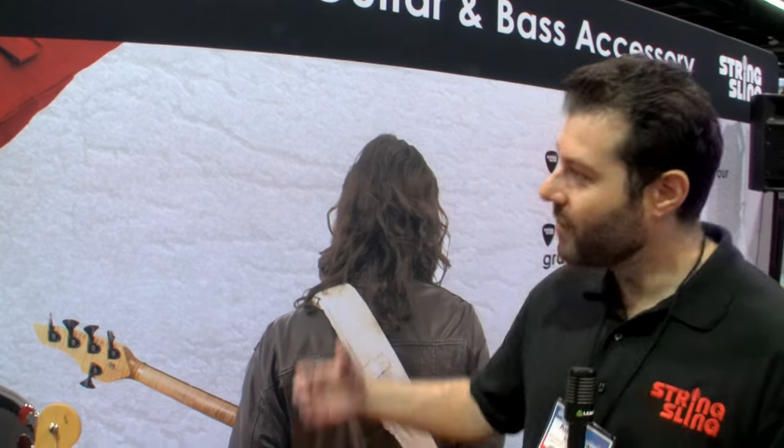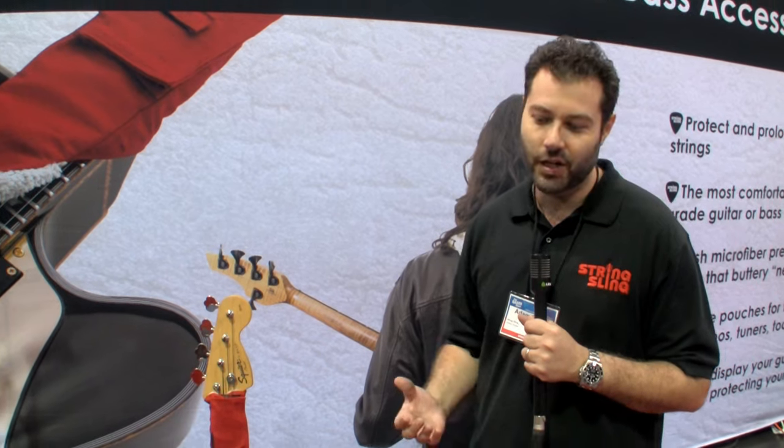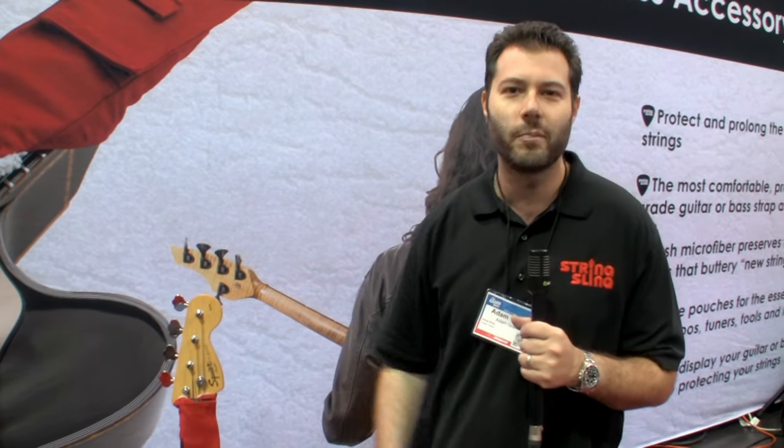This is Adam Grant here at NAMM 2022. Finally, we get to come back in person — it's nice to see everyone, it's nice to have all the vendors here. I'm here representing String Sling, a product that I've brought up over the past year along with all these other great people working beside me.